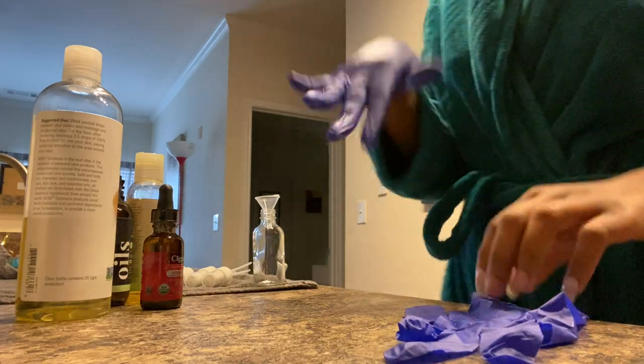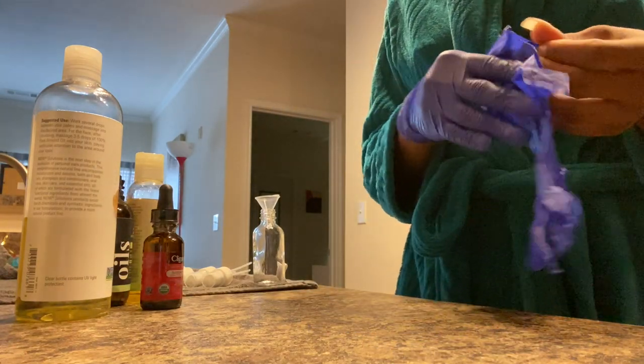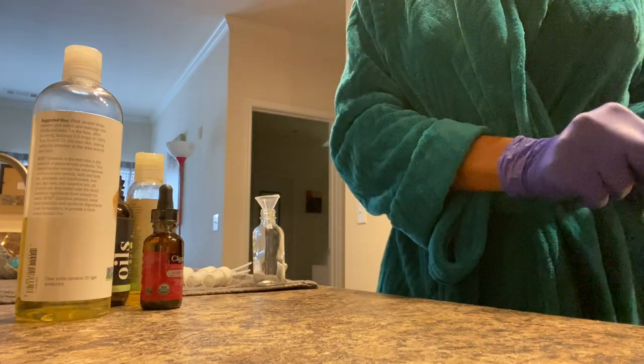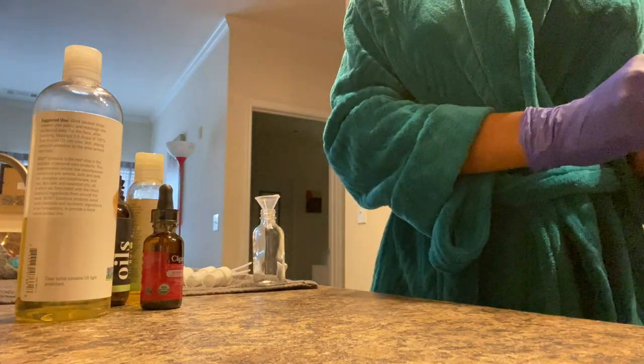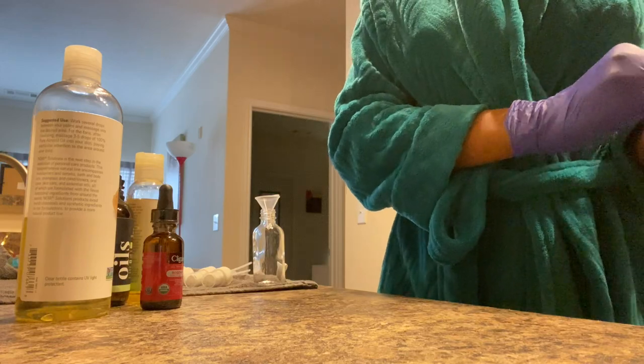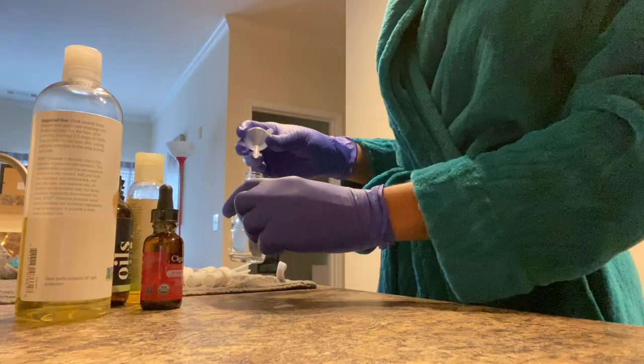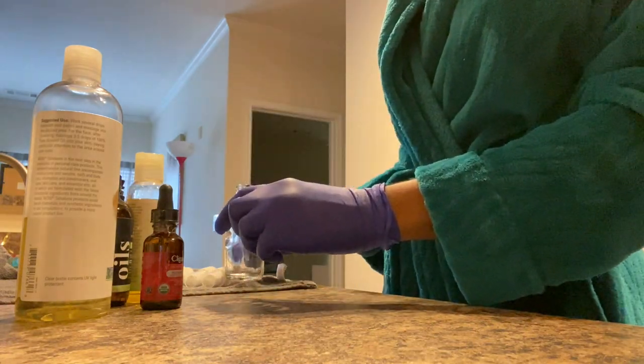Hey, so I'm showing you guys how I'm going to make my bestseller rose oil moisturizer. First thing you want to do is start off with clean hands and put on gloves because this is going on people's faces, so you want to be very sanitary. The next thing you want to use is a two-ounce glass